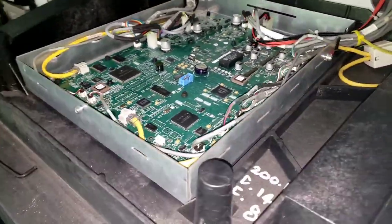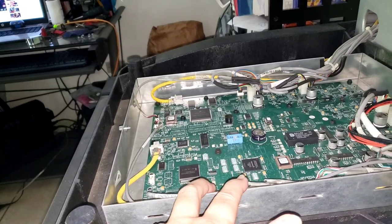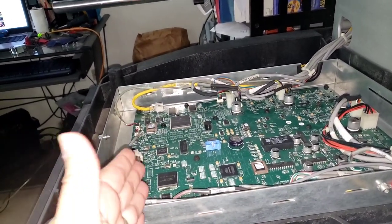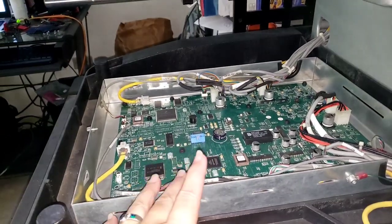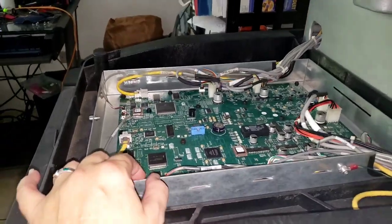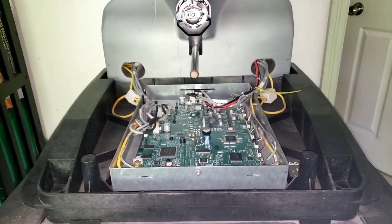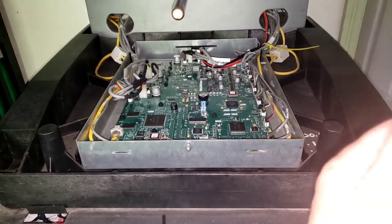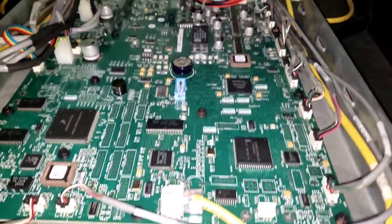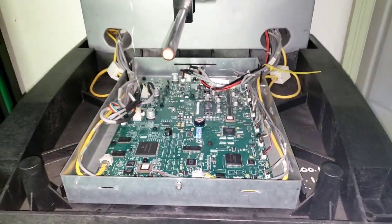The circuit board looks absolutely beautiful on this machine. What she told me was about two years ago she was having a problem with the machine. She ended up talking to tech support and they said she needed a new board, so for two grand she bought a new board. This board is actually in very good condition, and she even still has the other board. I may or may not put the old one in just to see if it's a problem, or if all of her problems were related to the belts that were disintegrating. We'll see what she wants to do when she gets back.